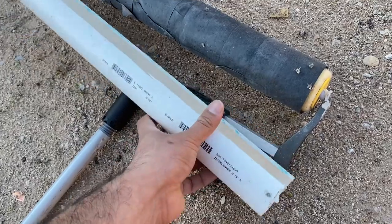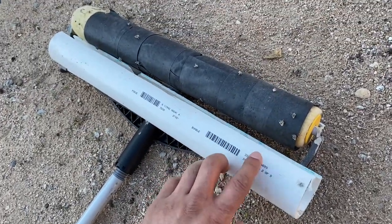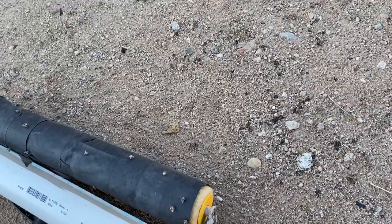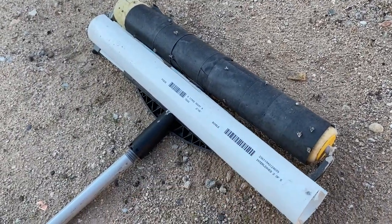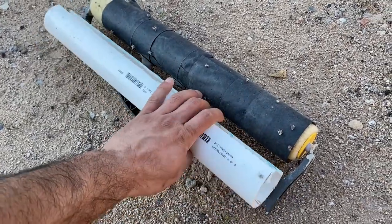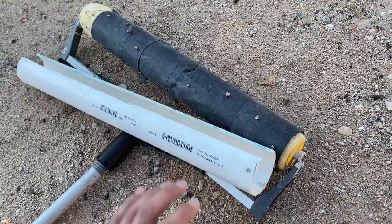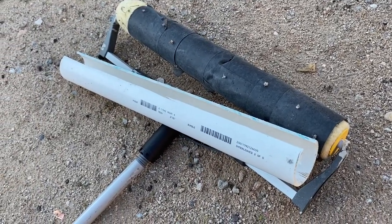And I got all this stuff, like I said, at Lowe's. You could make something like this to pick up stickers if you have the same problem that I have. And I'll leave all the links to this in the description so you can purchase it, probably on Amazon. Well, thanks for watching.